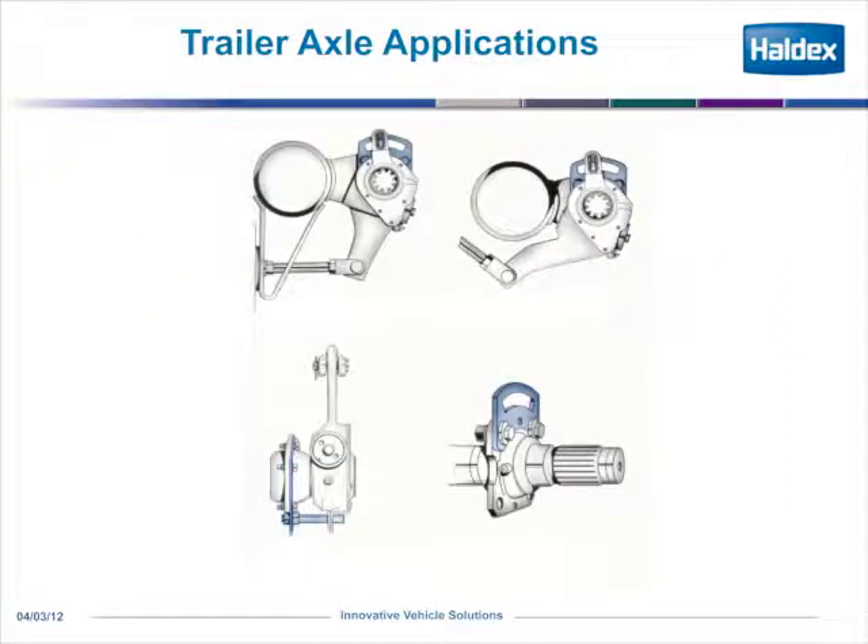On the trailer applications, the bracket is just a little bit different. You can see it's either mounted right to the cam support bracket, or it is part of the axle housing. Some trailer manufacturers are putting our smiley bracket right into the trailer design.